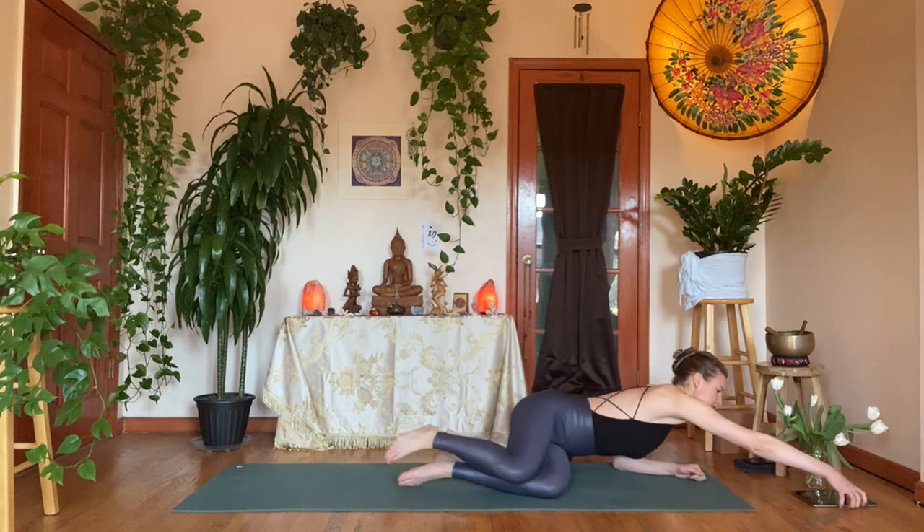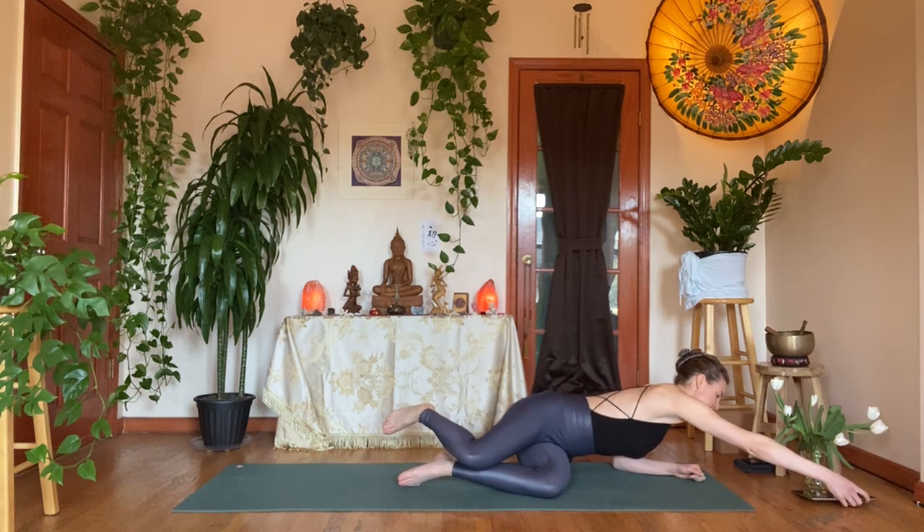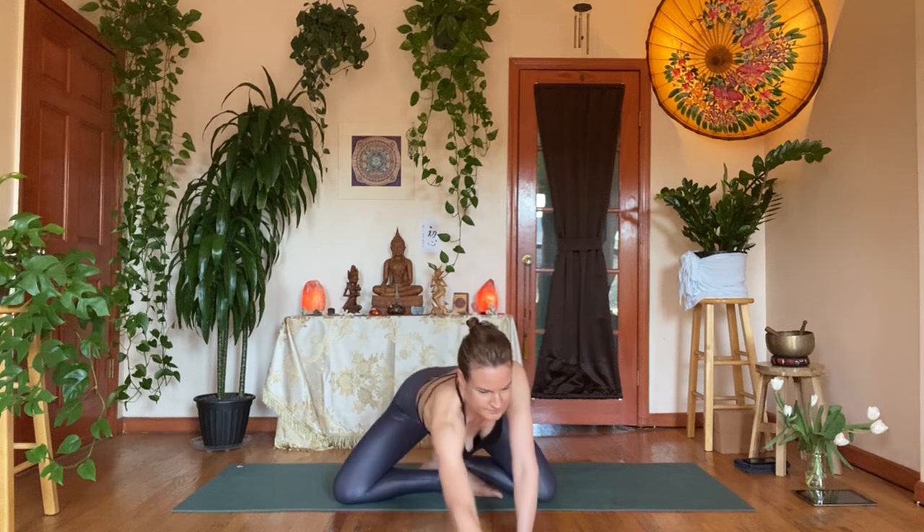Let your attention settle onto your breath — you don't have to do anything to it. Perhaps trace it up and down the spine. Start to cultivate your ujjayi breath, which will help you find your samavritta — equal rotations, equal fluctuation — so equal inhales and exhales. Let's see if we can keep that throughout the rest of the next hour.